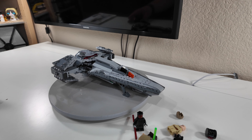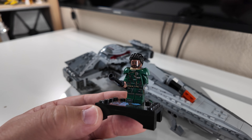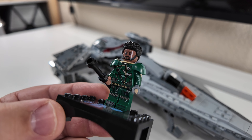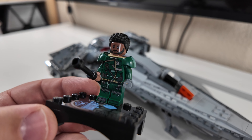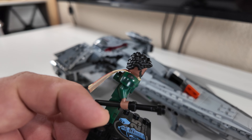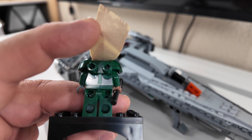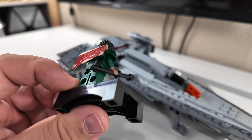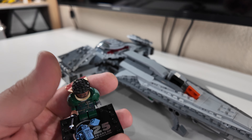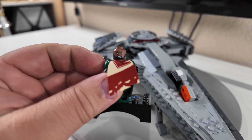Now we have Saw Gerrera — and this is a fantastic minifigure. He comes on the 25th anniversary plaque, has printing on his top armor piece, front printing on the legs and torso, and printing on the sides of his armor on both sides. Coming around to the back he has a really intricate cape piece and back printing on his torso. He has a little staff-type weapon. Overall a really nice minifigure — he does have a dual expression as well.